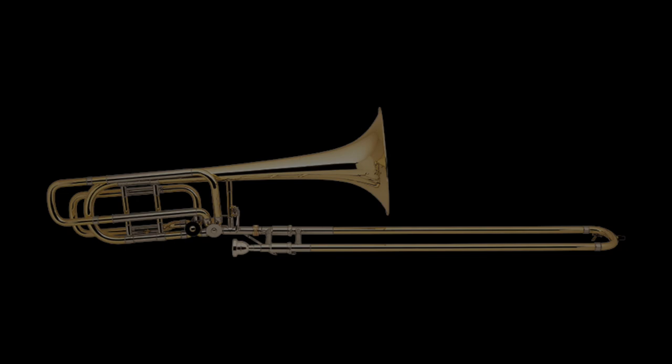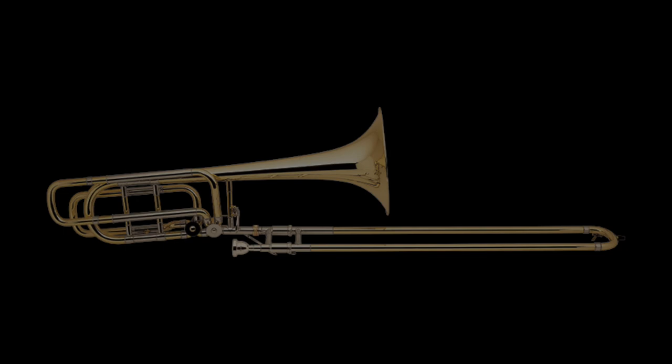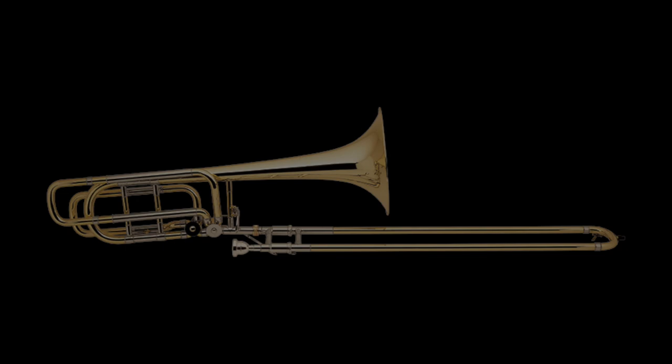And that is how the double valve bass trombone came to be. As one trombone manufacturing revolution came to a close, another one was just getting started. Join me in the next chapter of the trombone's history where someone sets out to reinvent the valve of the trombone itself. If you enjoyed this video, be sure to hit the like button and subscribe for more videos coming soon.